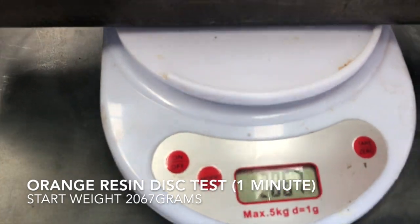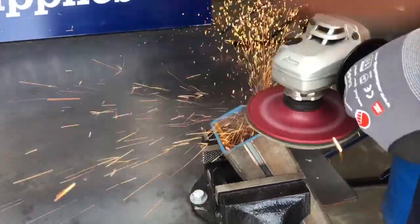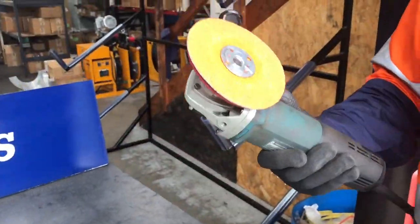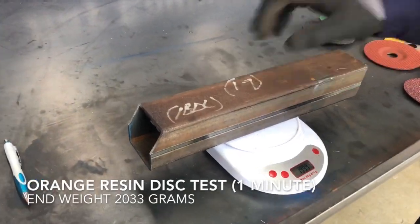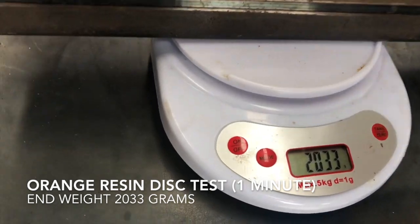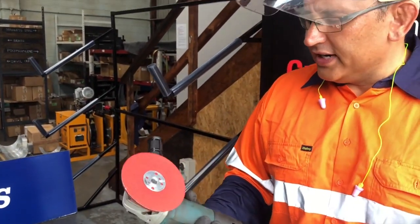We're going to lock in 2067. Okay, so that was our orange grind. Let's go and weigh our material and see how much we removed. We now have 2033.